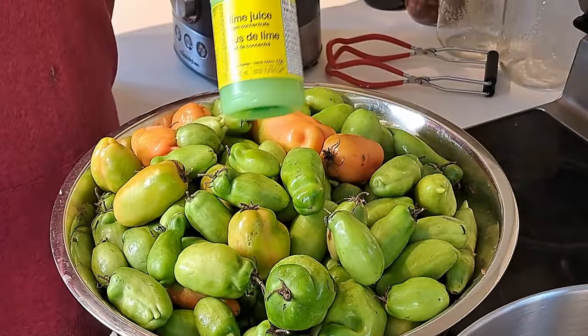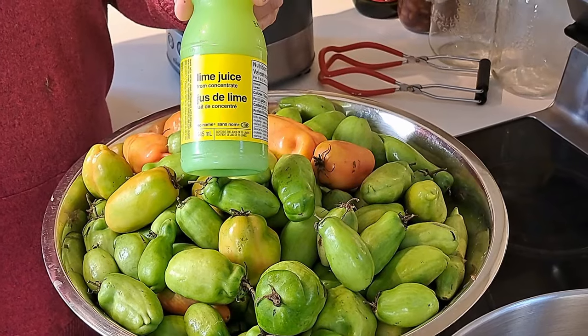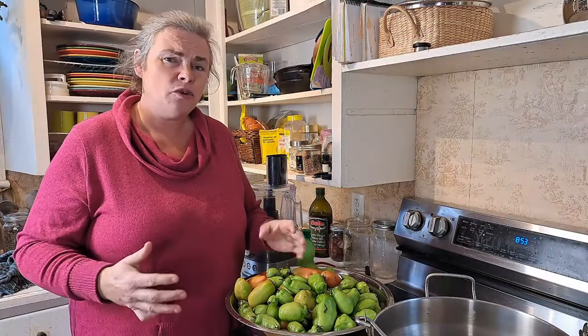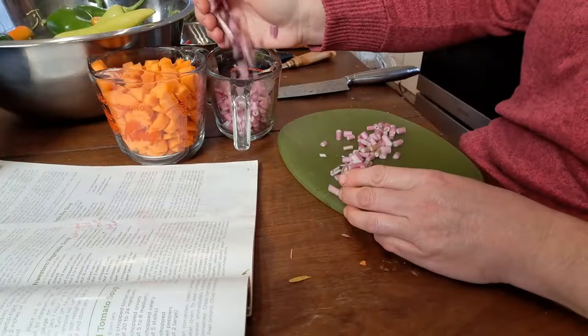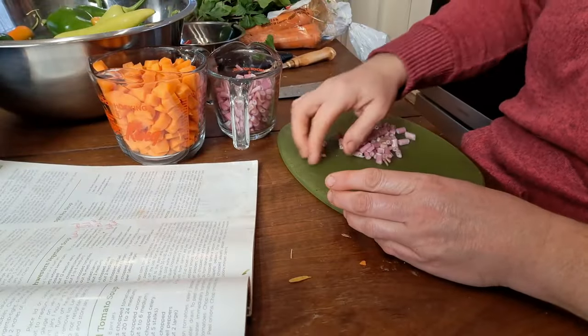We're October 30th, so it's pretty much the end of garden season, and what we're left with is a whole bunch of green tomatoes. I'll tell you in a moment how we're going to use those. I'm not going to bore you with chopping everything up — I'll get everything ready and into its appropriate bowls, then we'll come back and go through measurements and things like that.